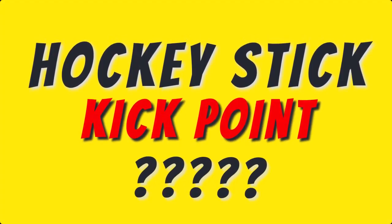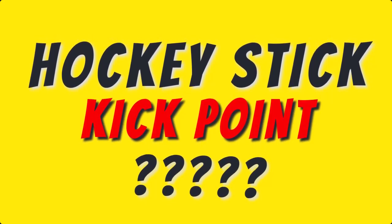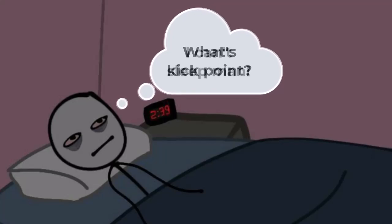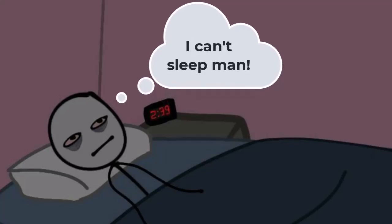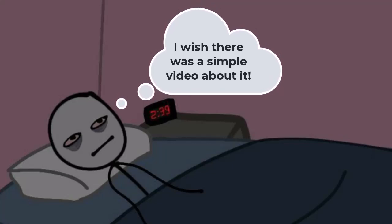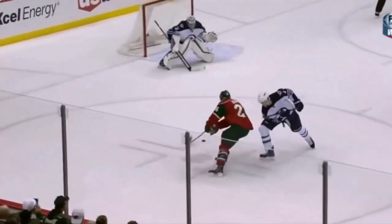This video is for hockey players who have little to no knowledge of what hockey stick kick point is. I didn't know what kick point was until a couple of years ago, and once I did gain some knowledge it helped me choose sticks that better fit my shooting style and has definitely improved my shots. After watching this video, hopefully you'll be able to better determine what type of kick point may be best for you and your shooting style, and in turn help take your shot and your overall on-ice performance to the next level.